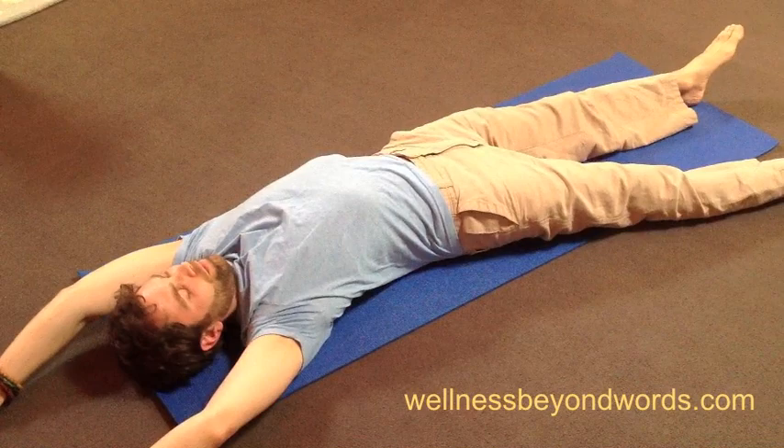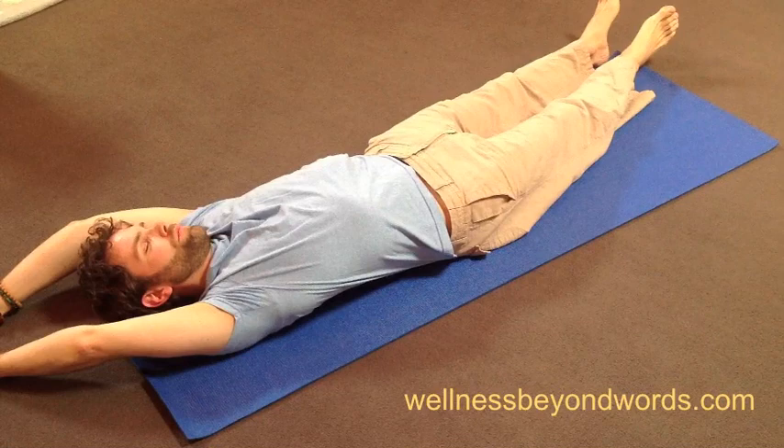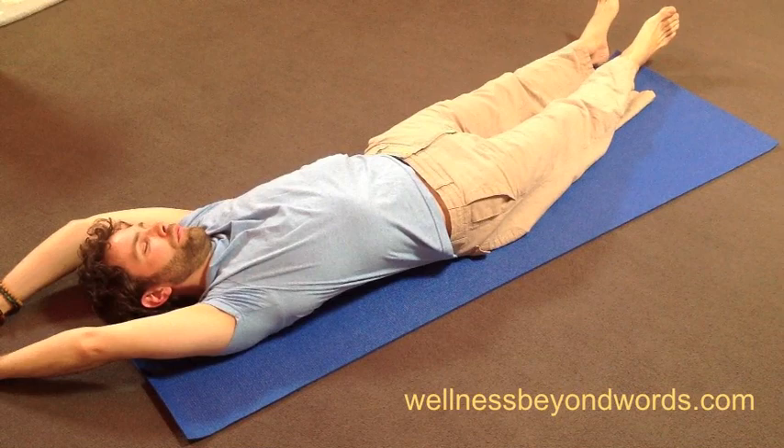And now inhale back to a long line of energy and reverse this crescent moon shape to the left side. Breathe easily and notice how the breath changes the sensations you feel alongside your body.